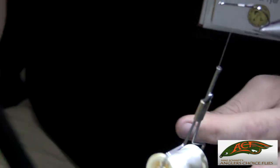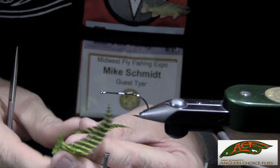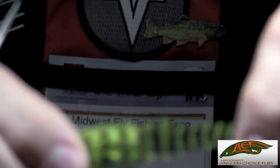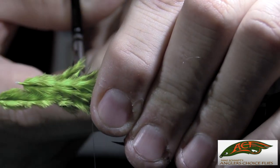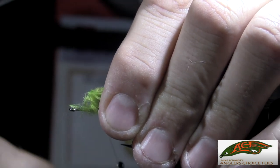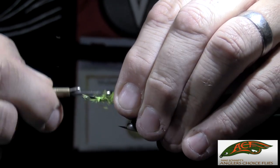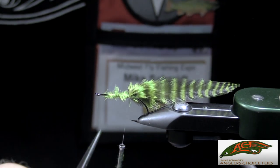We're going to put a tail on this fly utilizing two feathers off the cape. Go ahead and pick them up, put them tip to tip, and tie it off the back of the hook shank about one and a half shank lengths. Hold it in place and tie it side by side right down the top of the shank, trapping those fibers with a couple of turns forward and back, then work your way back to about where the thread hangs down at the hook point.